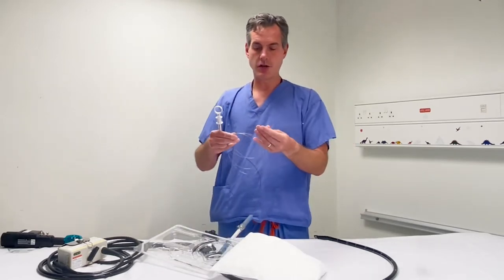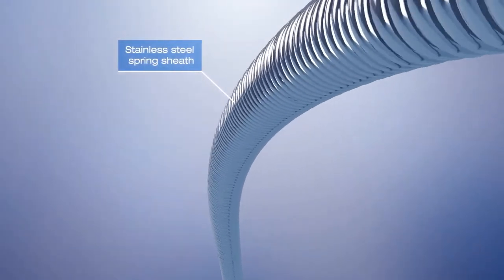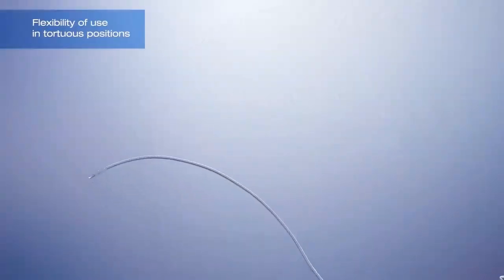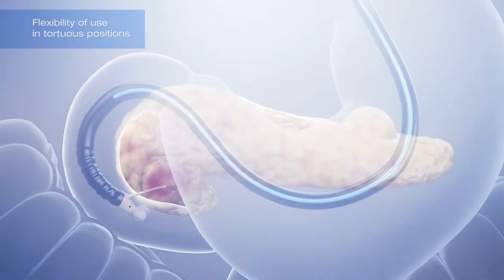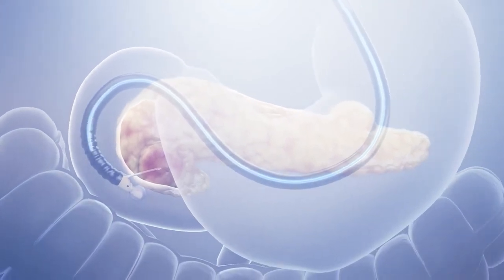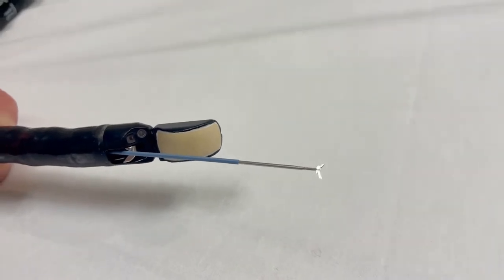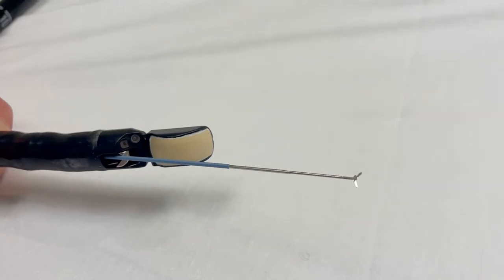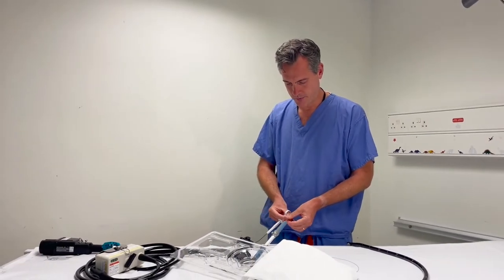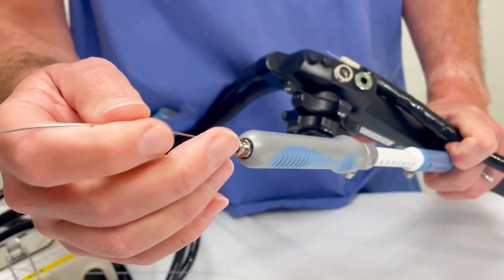One feature you notice as you get them out of the box is just how flexible these are, so they really do act on the bridge and can go down even a tortuous endoscope. Just to demonstrate the action of the jaws — you probably won't see that on the video but they open and close nicely. So make sure that your Moray is closed before it goes down the channel of the 19-gauge needle.